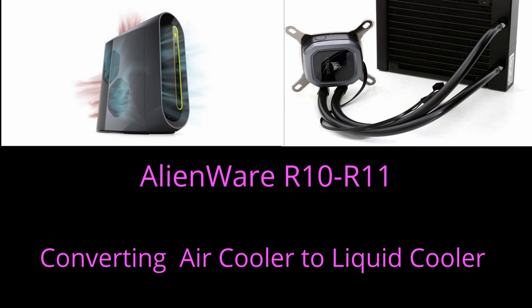Welcome to YouTube! I'm making this video to show you how I changed my smart air cooler into an all-in-one liquid cooler in order to decrease my temperatures and decrease the noise of my Alienware R10 machine.